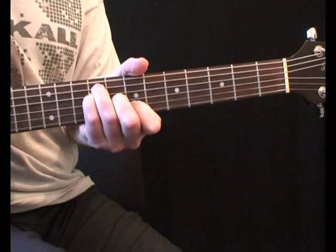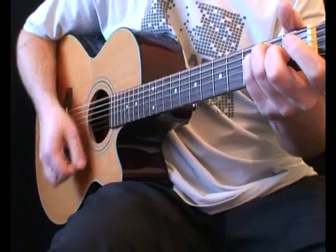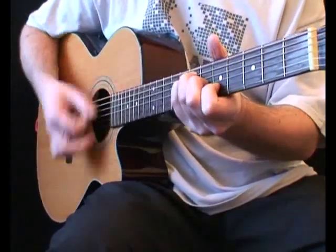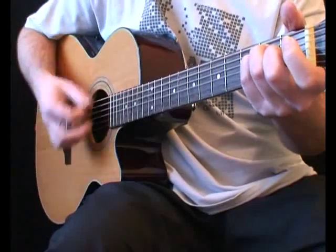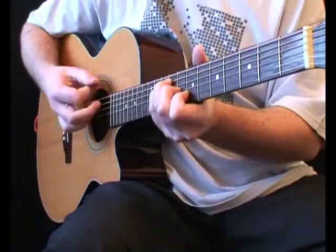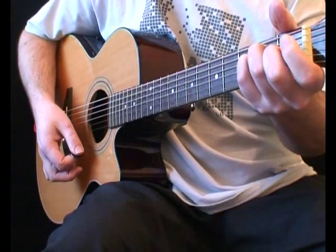Here's the rhythm slowly. And here it is up to speed.